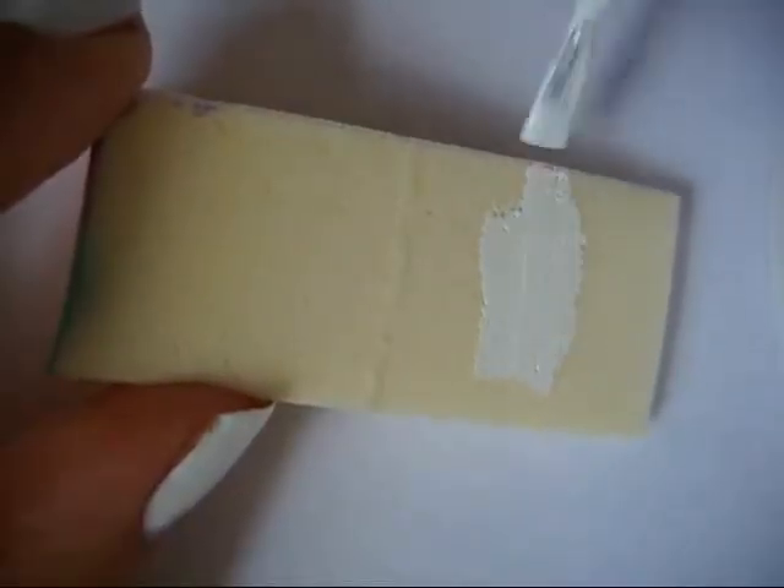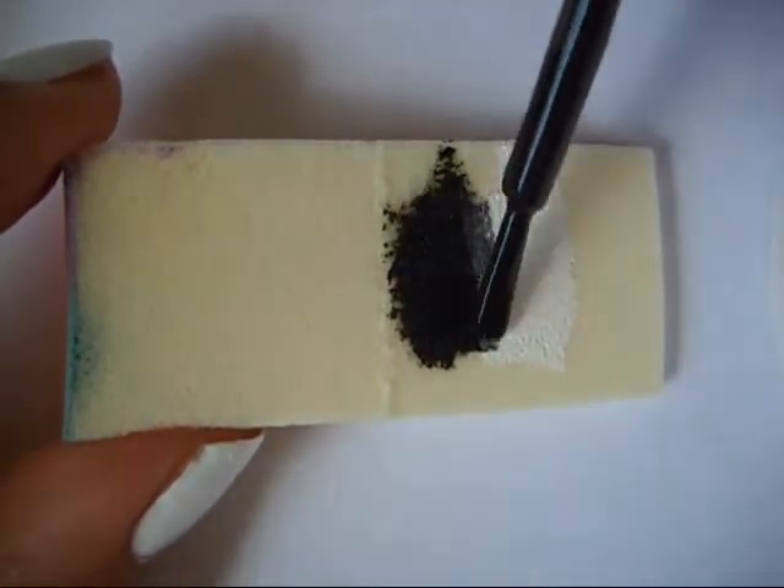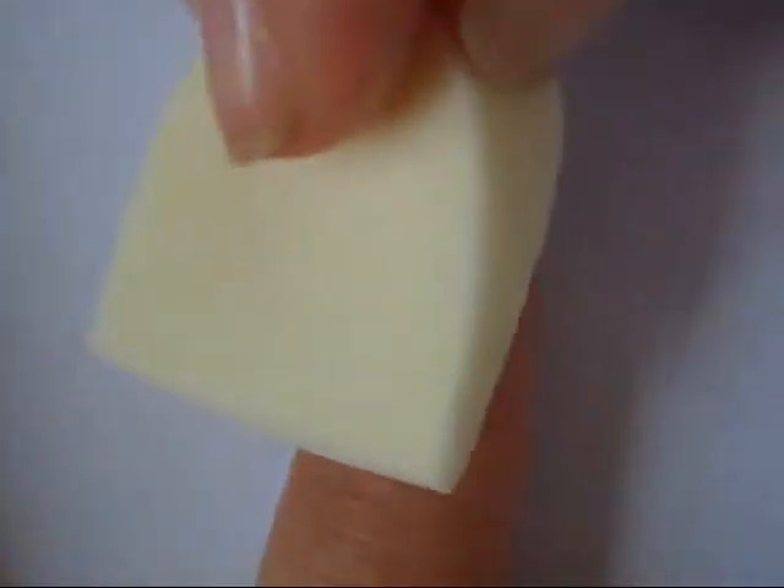Then using a makeup sponge, paint a small section of white polish and a small section with black polish and blend them in the middle. Then gently stipple it on your nail.